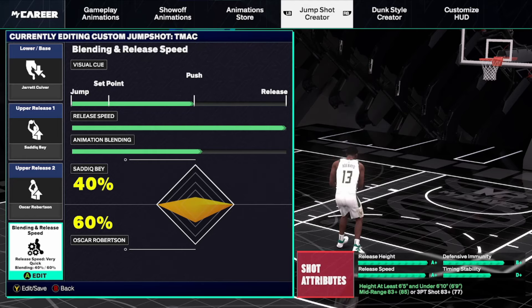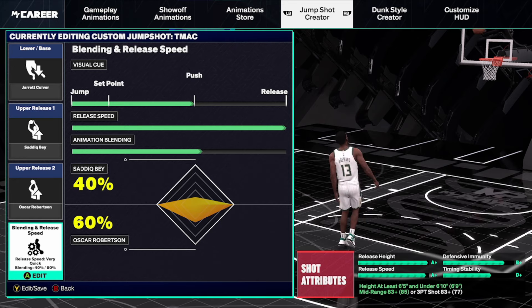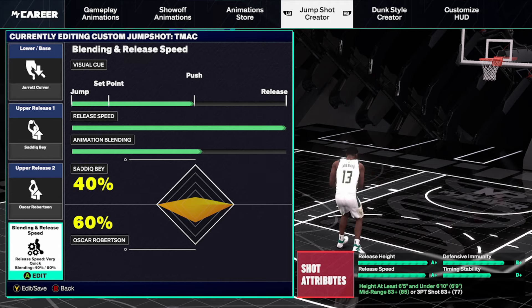The alternative to the Taurian Prince base is a very popular jump shot. If you guys liked the TMac base from last year, this is a good option since we don't have a TMac base yet — kind of the dime-store TMac jump shot. It's the Jared Culliver base with Sadique Bey as upper release one and Oscar Robertson as upper release two, blended at 40% Bey and 60% Oscar Robertson. The jump shot is an A+ speed, very smooth. It only needs an 83 mid-range or three-ball. I don't have in-game clips but I'll show you in the My Court.